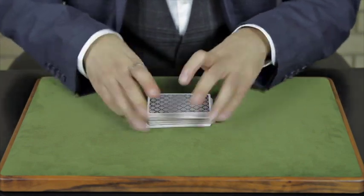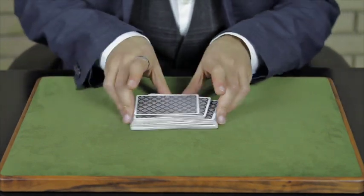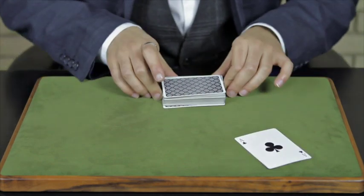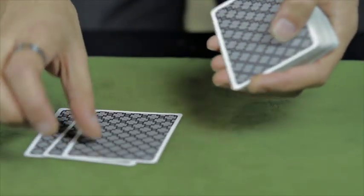We wanted to create a workers deck, a pack of 52 cards that combines form with function. Using a classical approach to design, the goal was to develop a look that is familiar, but fresh.